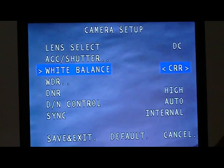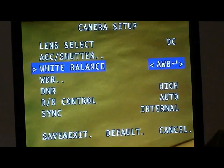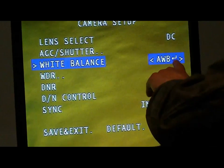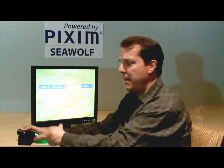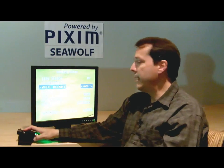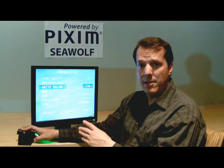There's another version called CRR — it has a different algorithm and also reduces color roll. You can select between them to see which works best for your application. There's also the option of push-to-set auto white balance (AWB). This is used when the color temperature will never change for the life of the camera — you put a piece of white paper in front of it, covering about a quarter of the scene, then hit enter to set the white balance. Be careful, because once set, the camera will not track changes in white balance. It's typically good for scenes that never change, like a casino.